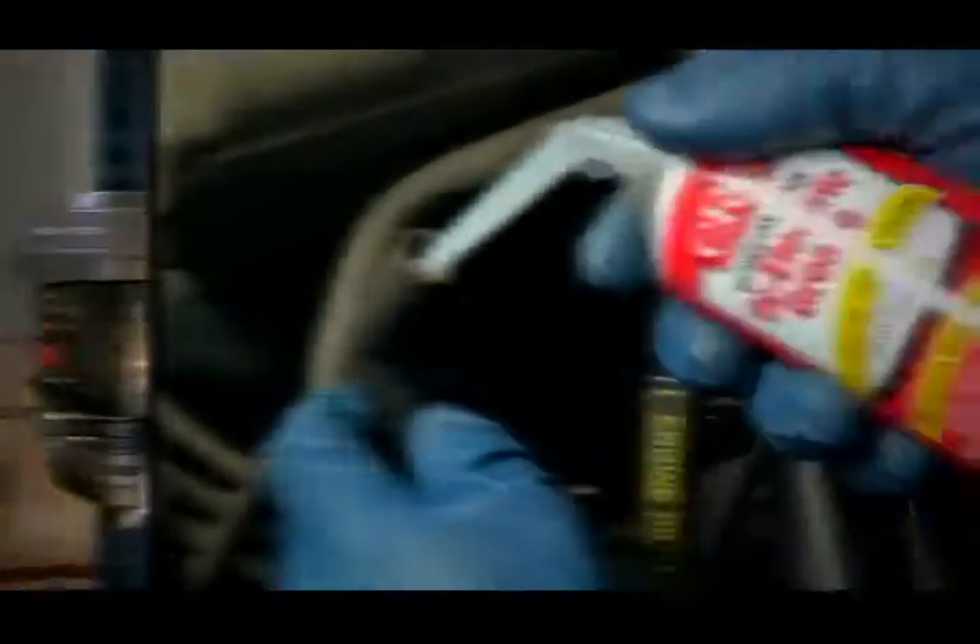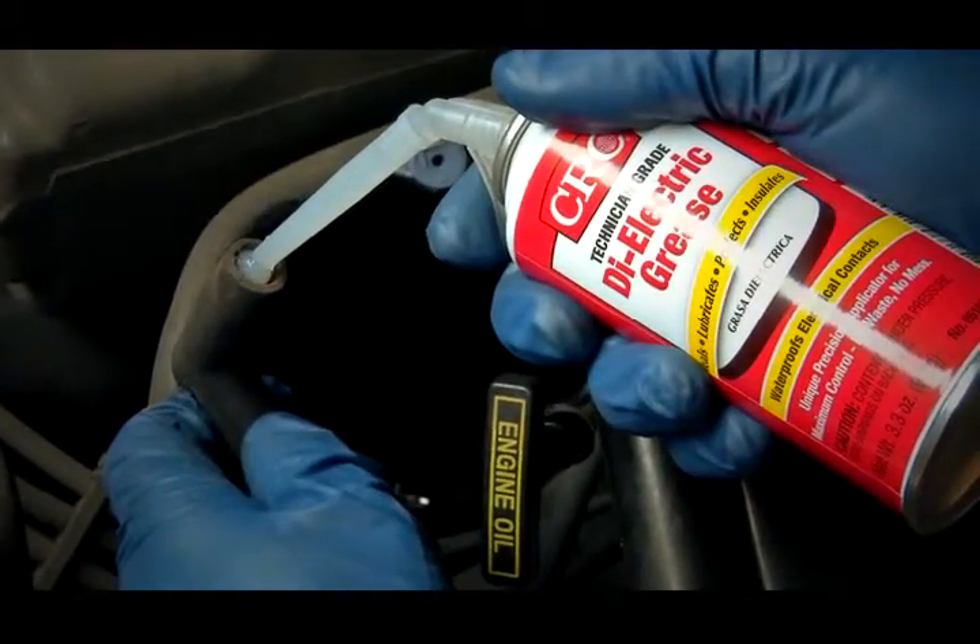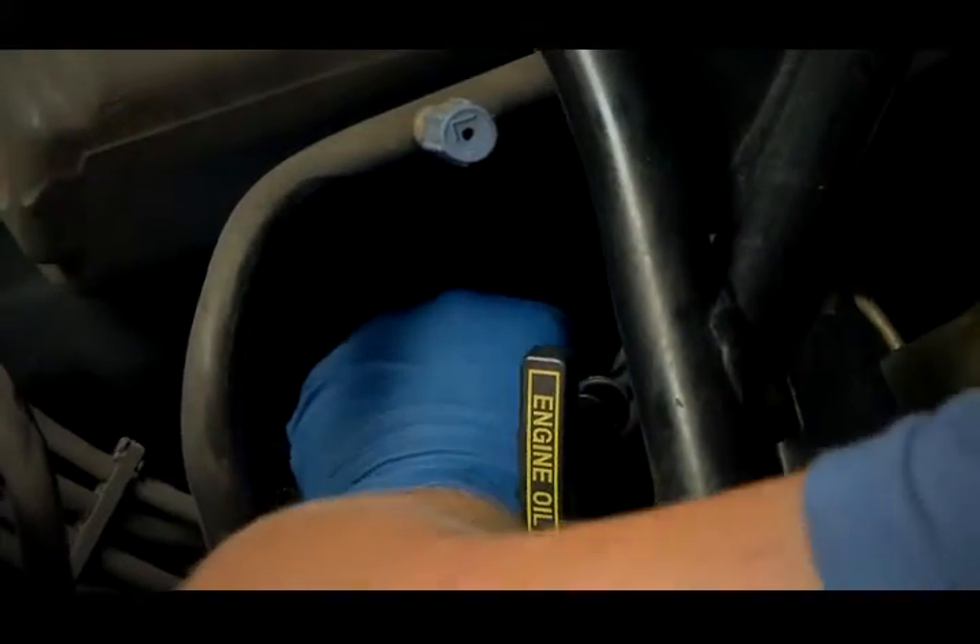CRC dielectric grease is great for spark plug boots where the rubber meets the porcelain, to keep them from fusing together, and it helps prevent arcing between the boot and the metal part of the plug.